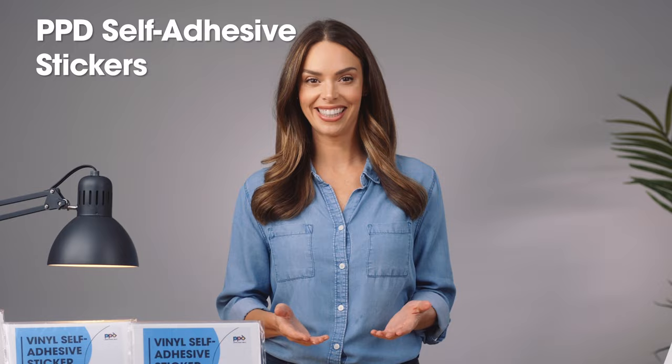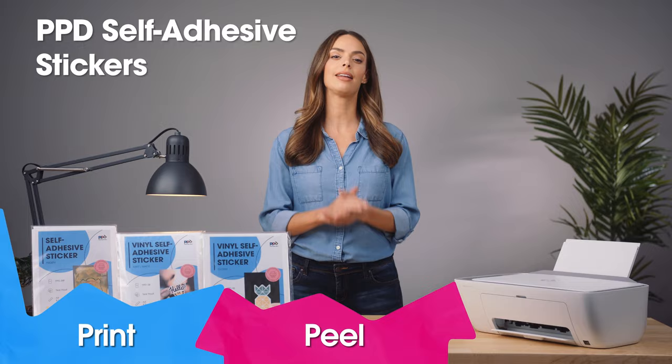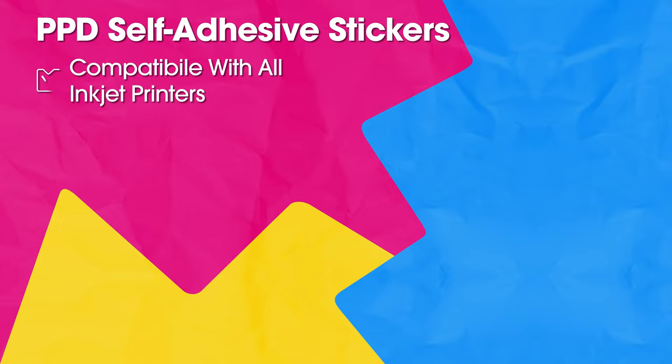Ready to use your Photo Paper Direct stickers on your inkjet printer? They're easy and fun to use on practically everything. All you have to do is print, peel, and stick. Come on, let's get creative. Here's how to use PPD stickers.